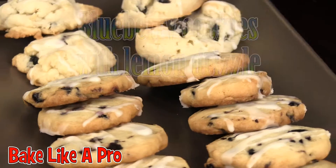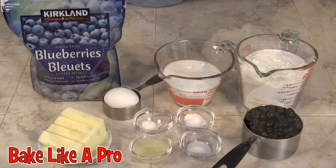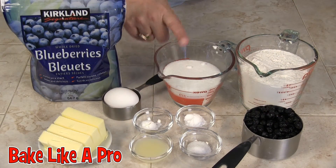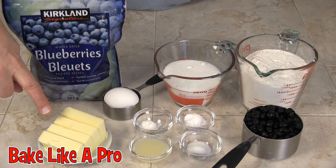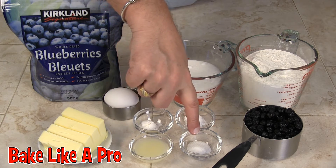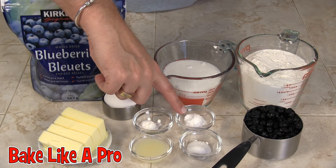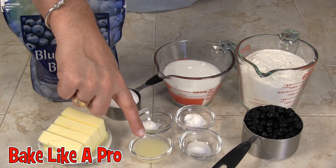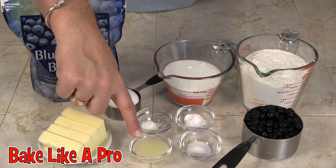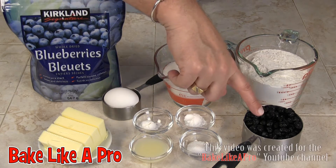Today I'm making blueberry cookies with lemon drizzle. Here are the ingredients we need: one cup of sugar, a half cup of butter, one egg, two cups of flour, half a teaspoon of salt, half a teaspoon of baking soda, half a teaspoon of baking powder, one teaspoon of lemon juice — I'm using real lemon — and also one cup of dried blueberries.